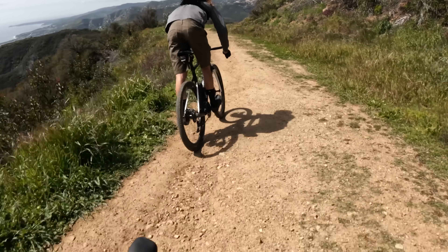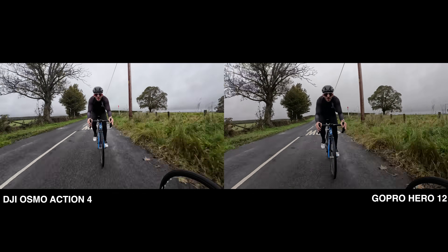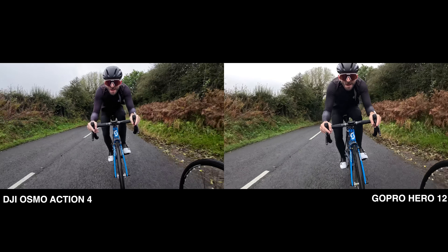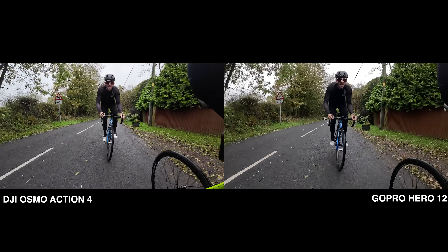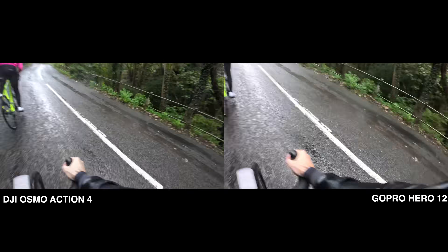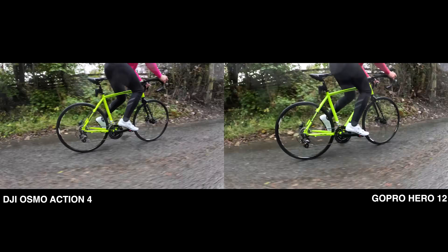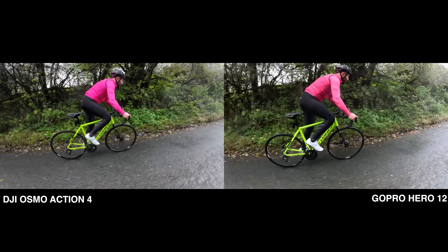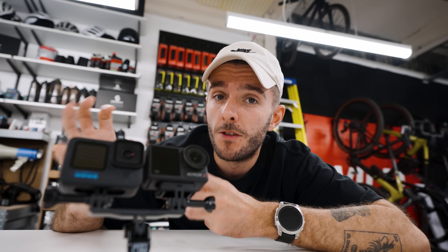In the GoPro you're looking at HyperSmooth — their version of stabilization — and in the DJI it's called Rocksteady 3.0. You can see in the images here they're pretty much the same, which is really impressive from DJI who've been making cameras like this for a shorter amount of time. We're out riding on British roads covered in potholes, so there's a lot of road buzz and vibrations going on, and both cameras are dealing with this extremely well. Both cameras offer a boost mode to make it even more stable, but this crops into the image so you lose some of the wide field of view. I tend to stick with the normal stabilization which is more than enough if you're shooting on a bike.